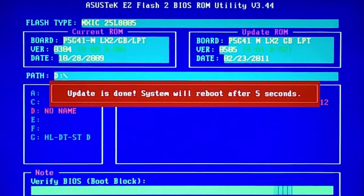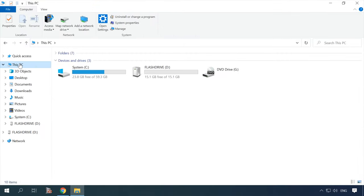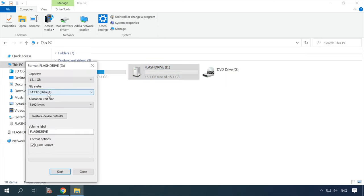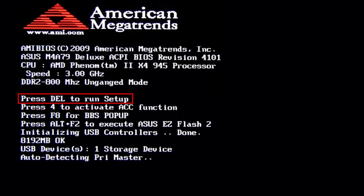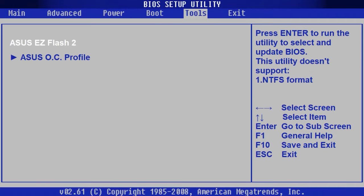There are several ways to update BIOS. The first is a standard method involving the integrated update module inside BIOS, but it may be unavailable for certain motherboards. To do it, you need to copy the firmware files onto a USB pen drive. Before that, the drive should be formatted in FAT32. Boot the computer from the USB drive, find a corresponding menu item in BIOS, and start the process.